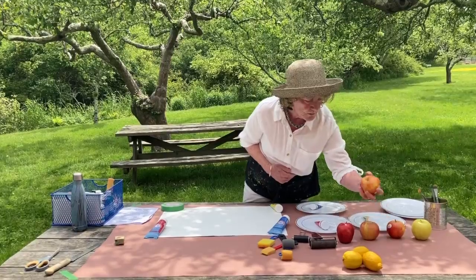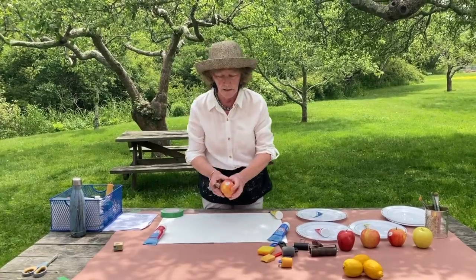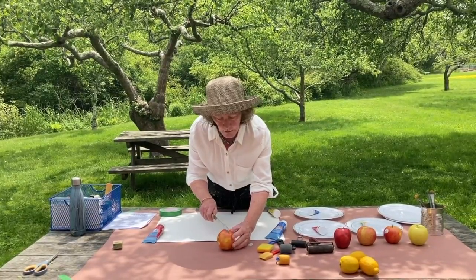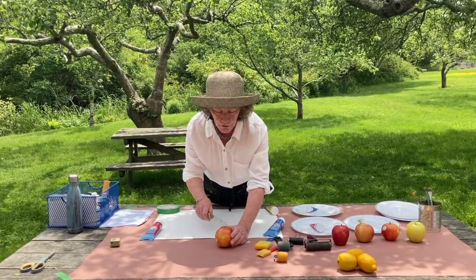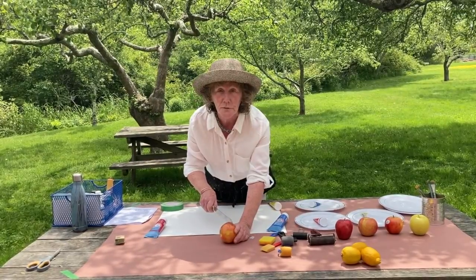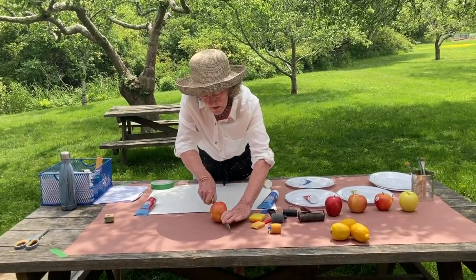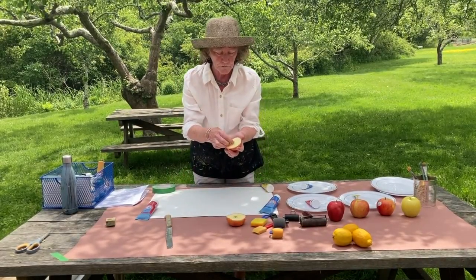I'm going to start with this one. The first thing you're going to do with your apple is cut it in half horizontally like this. You want to use a big knife with a sawtooth blade, because you want to try to make one cut. What you're trying to get is a flat enough surface to roll up with ink and print.